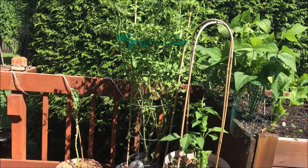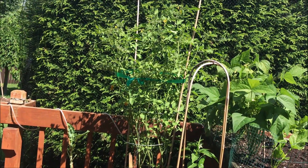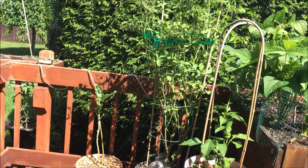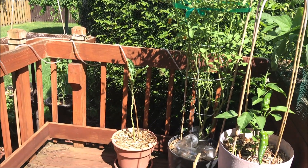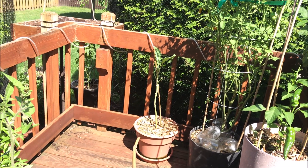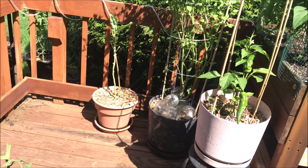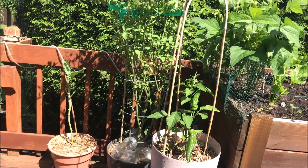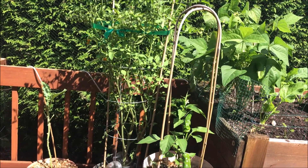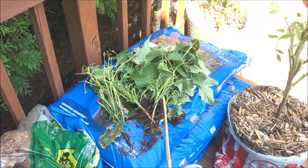I want it done and out of the way. I'm going to pull her and put in — I wonder if I should put in the purple sprout and broccoli right there. And then in that part I'll put another tree collard. There are only so many things that are going to do well over the winter.